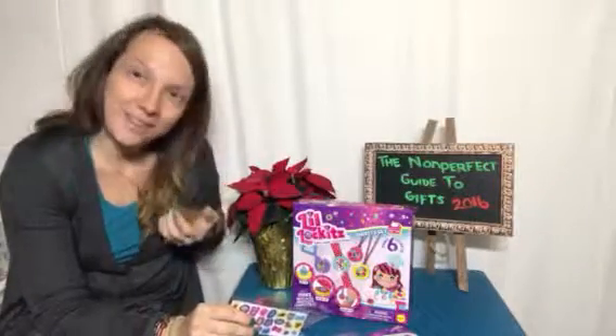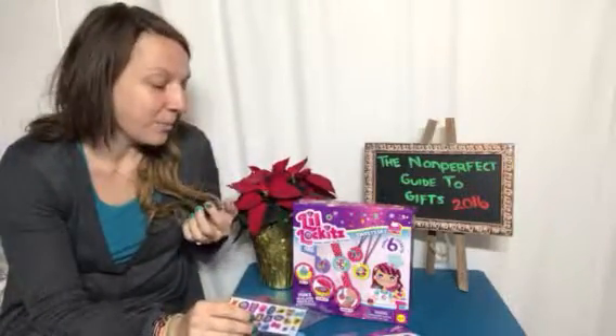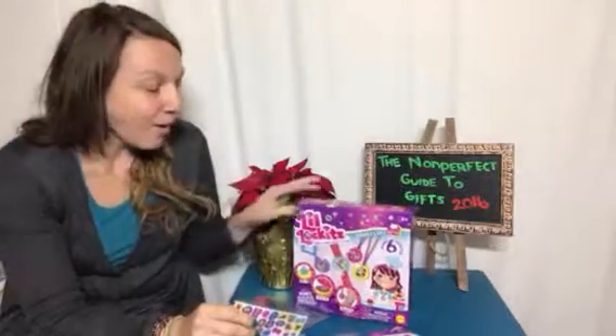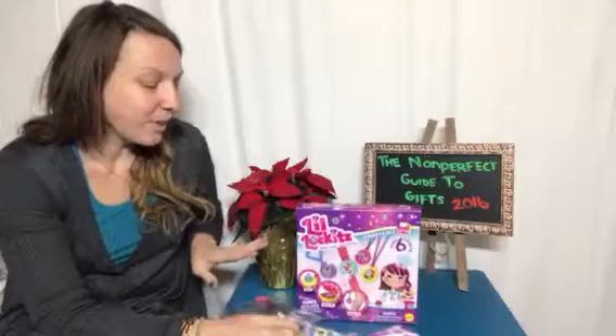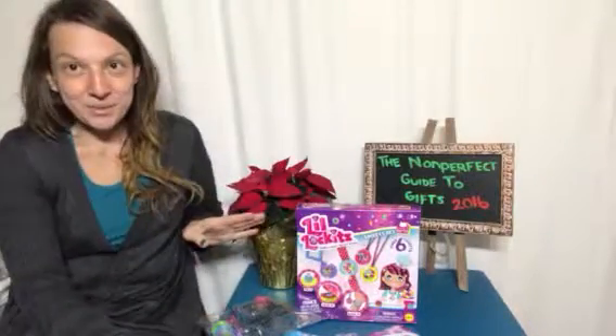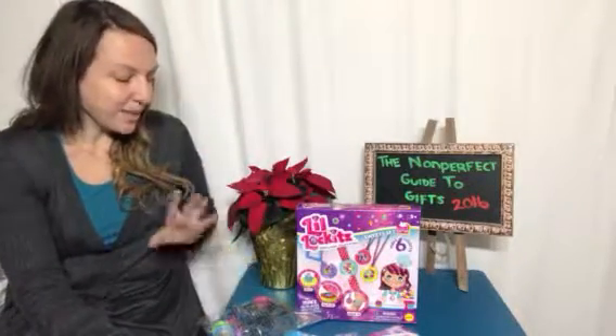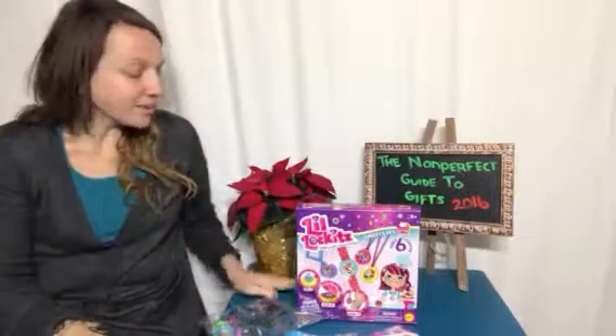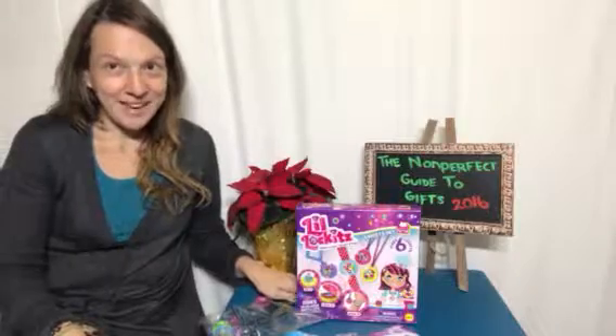You can find them on my website in my holiday gift guide at Non-Perfect Parenting, but be sure to visit their website as well. These make awesome holiday gifts — your kiddos are going to love them. They give kids something to express themselves with. Be sure to check them out, thanks so much everyone, have a great day!